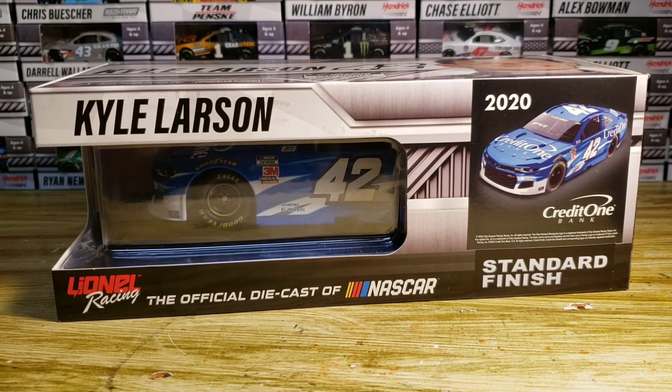Hello everyone and welcome back to another diecast review. Today we have Kyle Larson's 2020 Credit One Bank Camaro Z1LE for the 2020 season. This paint scheme only ran a few times — there were only three or four races before the whole pandemic started and everything was shut down or postponed.